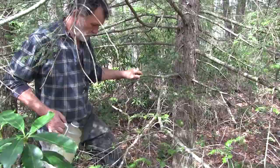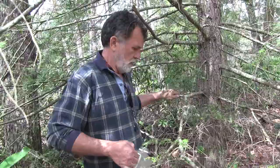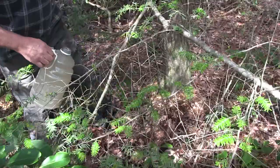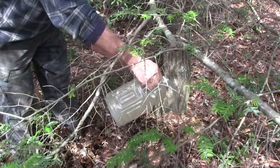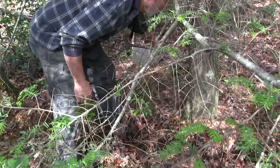For the best results, pull your leaf cover back a little. Most eastern hemlock grows in sandy soil, so the treatment is going to soak right in. You just apply it around the base of the tree and the roots will pick it up. Pour it straight in so it doesn't splatter on the leaves themselves.